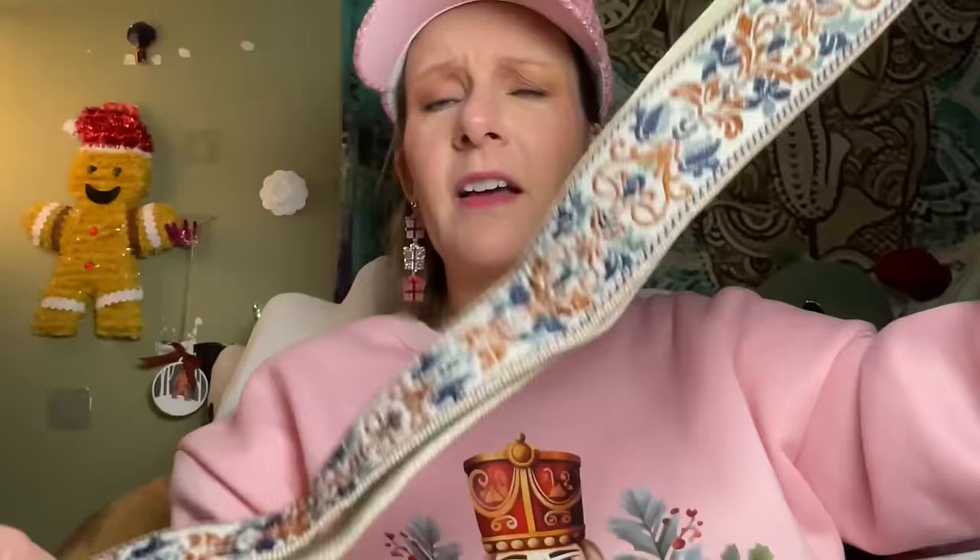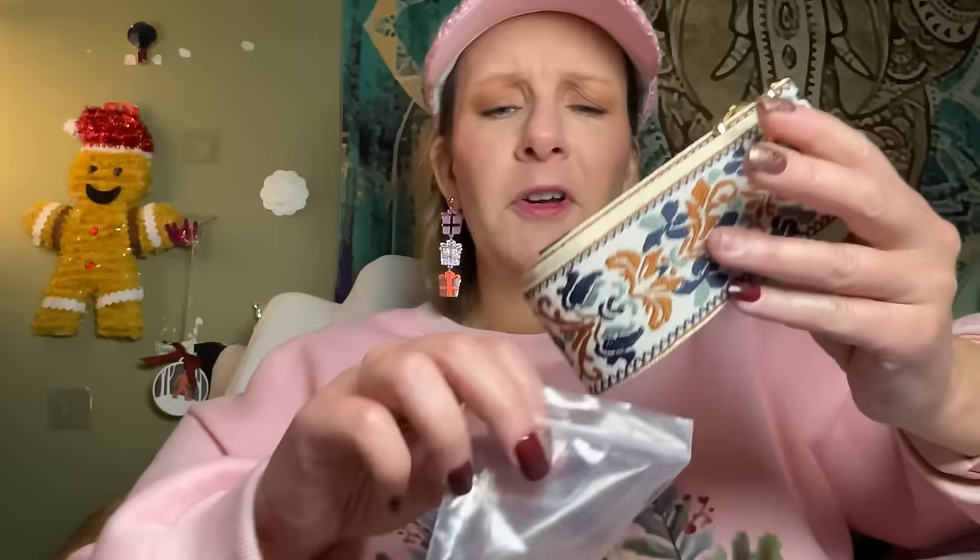The one thing I'm not thrilled about with this strap is I think the design is only on one side. But it's kind of like a double strap, so maybe they're all like that and I only just noticed it now. I don't know, but it's cool. It's pretty. Yay for interchangeable straps on purses — they make life good.